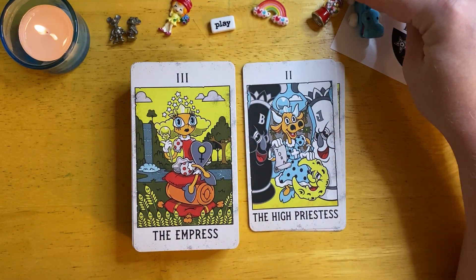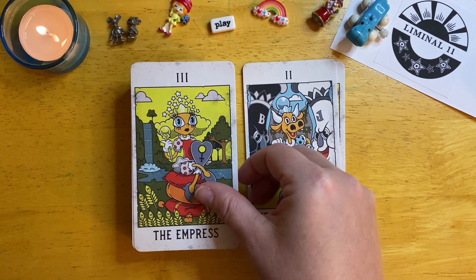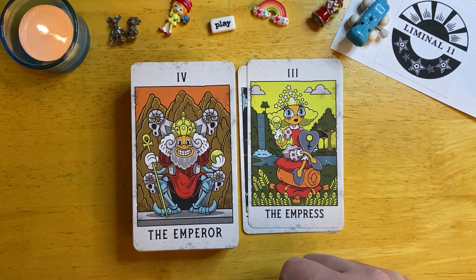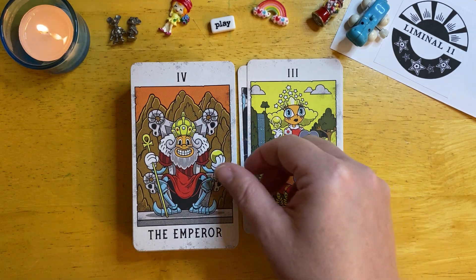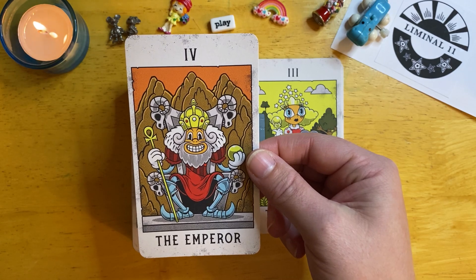I even put one of my childhood toys in this video because it reminded me of my childhood. So thank you so much to Liminal 11 for allowing me to review this for you. I've had a lot of fun with it and it is certainly going to be staying in my collection.